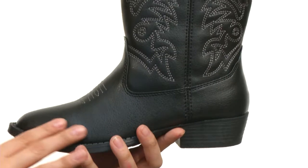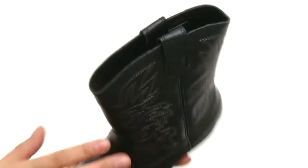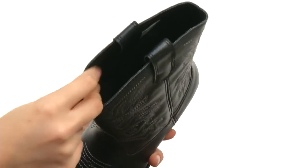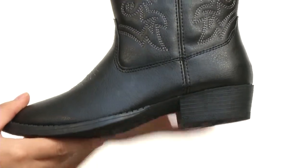Here we have this awesome cowboy boot silhouette with a nice man-made upper and gorgeous stitch detailing. There's a pull-on style with dual pull tabs on either side for easy on-off wear, as well as a nice man-made lining and padded footbed. We then have a stacked heel for added height along with a durable man-made outsole too.